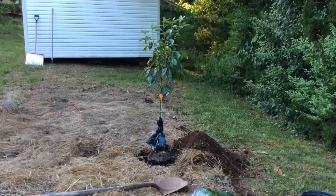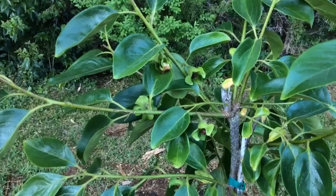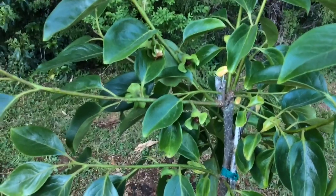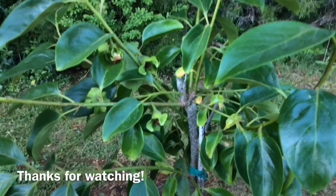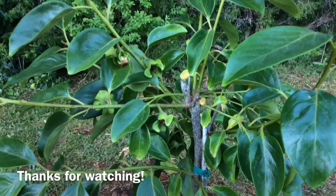And now I'm going to backfill. And so there is my final product. This is my first attempt at growing a persimmon plant, so if there's anyone out there willing to share some tips or tricks, please comment below. Thank you very much for watching. I'll keep you updated on the progress of my persimmon. Talk to you later, bye bye.